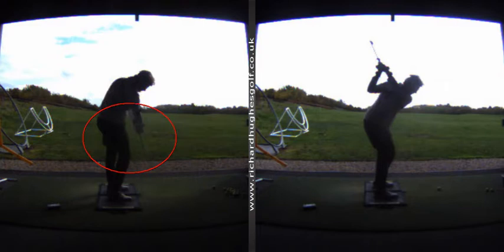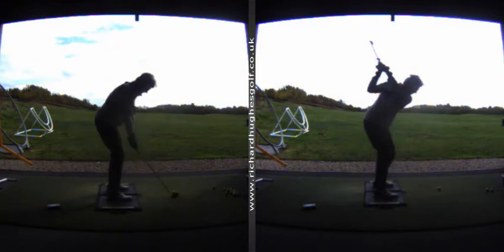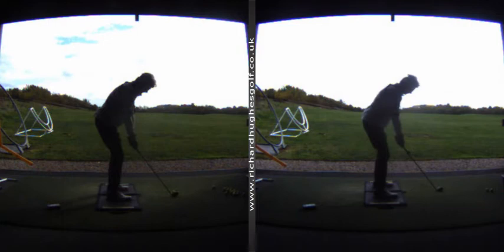The only other thing I'd add is your pressure motion — as you're creating this separation in the move away, just let your pressure pump across to your trail side just a touch. Pretty good — send me some videos through, looking forward to catching up soon.